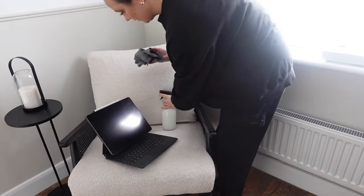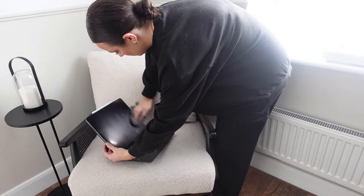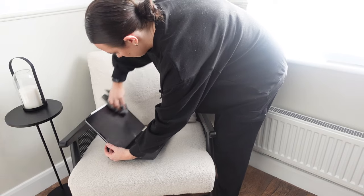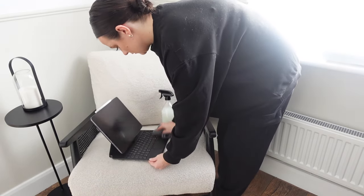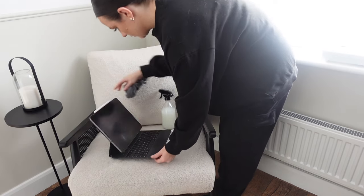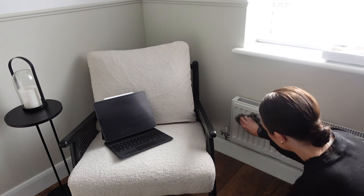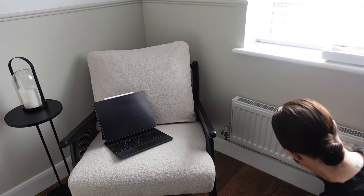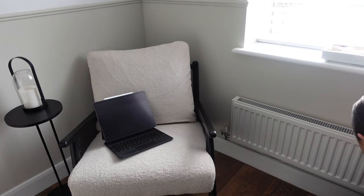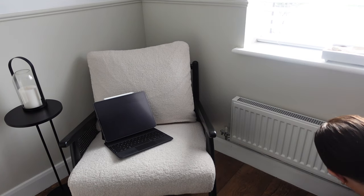I'm also going to do the iPad because like the keyboard, these get so many germs on them. Like your phone — does anyone else just never clean these things even though they're handled all the time? Next I'm going to do the radiator. This is such a good hack especially in winter, because when you put the radiator on you can really smell the scent of the Zoflora in the room.